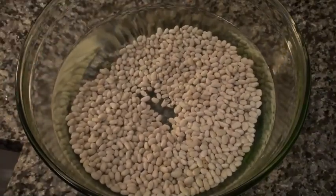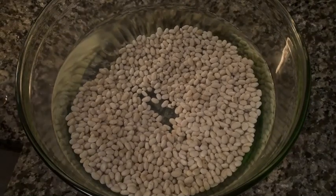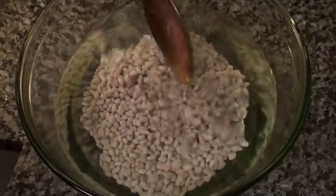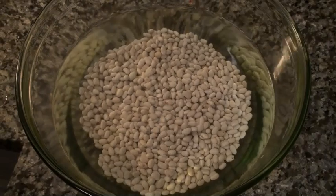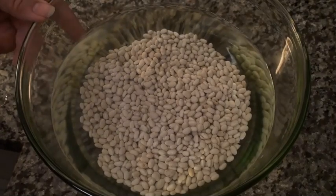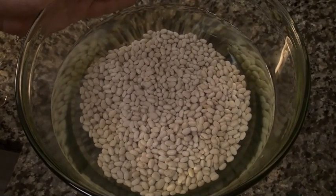My grandmother used to call them witch beans, as a joke, because of the way the Puritans believed that dunking alleged witches worked — if they floated, the water was rejecting them, but if they sank and drowned, they weren't witches and got a decent Christian burial. So anyway, these beans are going to go in the refrigerator overnight.